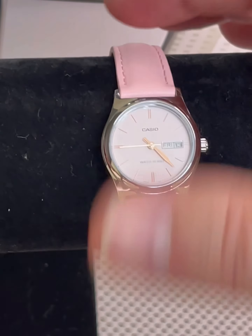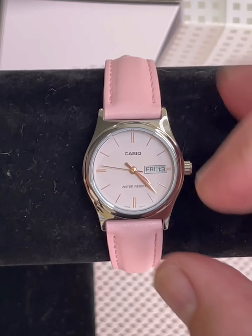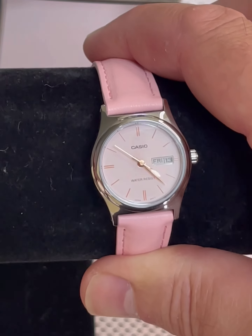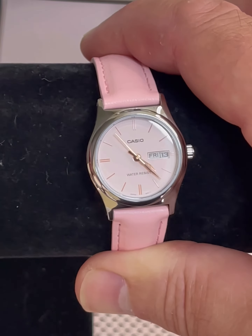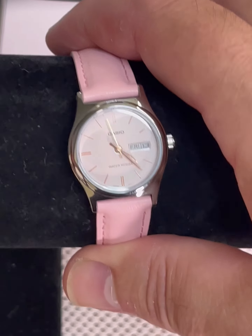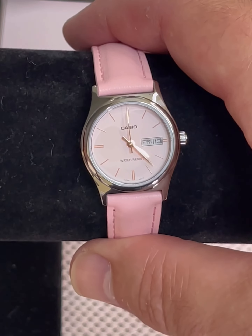I don't know if it glows in the dark or not. It does not look like it has luminescent hands, so I believe there is no light and you probably cannot see it at night. This is more of a watch that you're just going to wear to go out at night, something for your Casio collection.